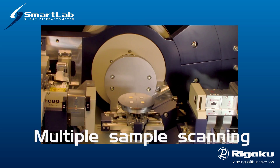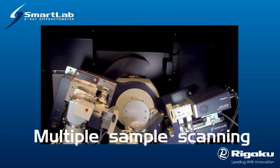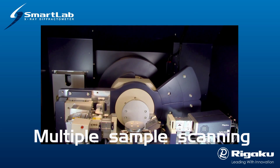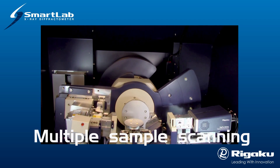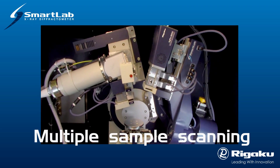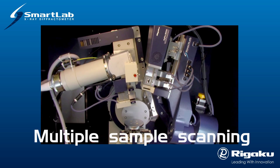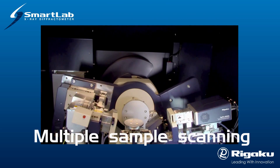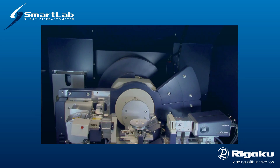Due to the available geometries of the SmartLab goniometer and the flexibility of the CBO optical design, the SmartLab system is able to automatically make numerous diverse measurements on multiple samples of different types. This is a great advantage when compared to conventional system geometries requiring user reconfiguration between measurement types. Lab throughput is greatly improved and the possibility of user error associated with reconfiguration is eliminated.